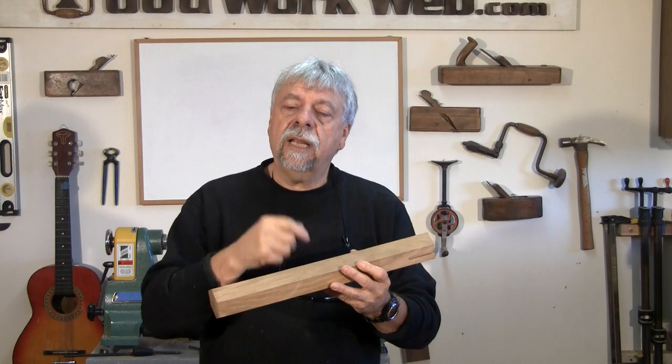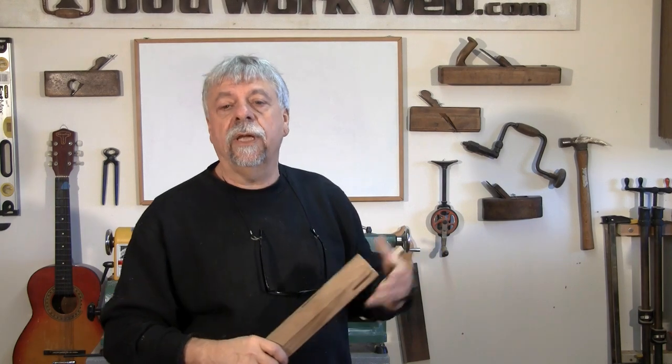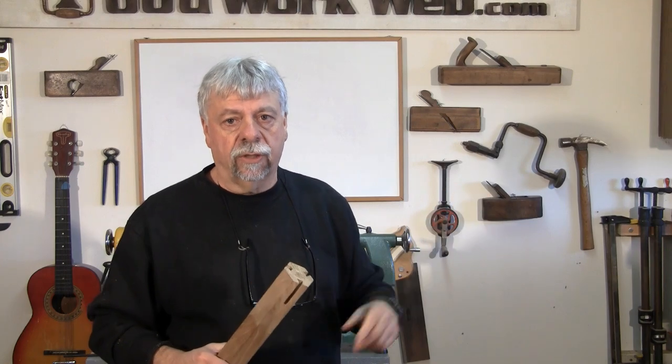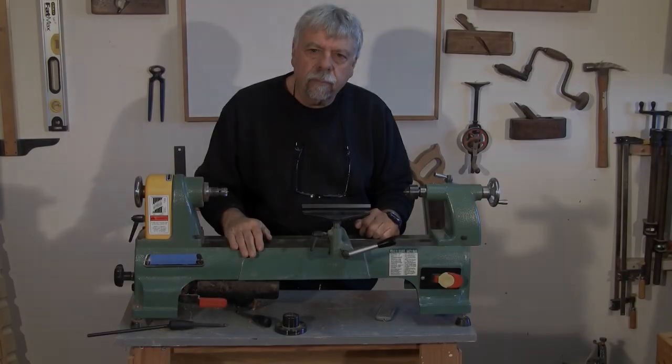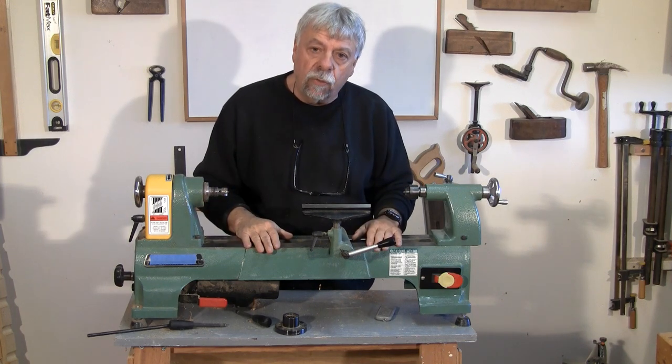Before we do that, let's take a minute and go over some of the lathe parts, because I know there are a lot of you who've asked about working with a lathe. Today we'll do a very rudimentary introduction to the lathe and its different parts. Whether your lathe is big or small, they all have the same components.